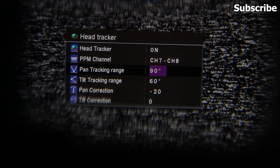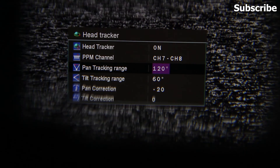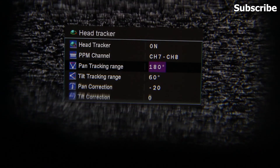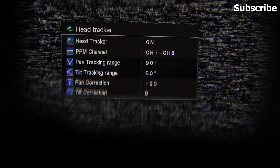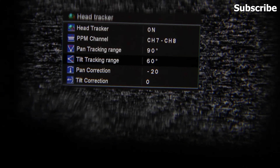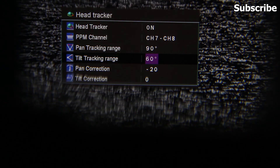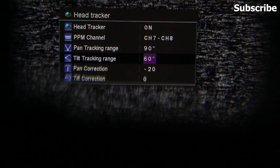You can change the degree of the pan and tilt. For pan, you have options of 90 degrees, 120, and 180 — I'm going to select 90 degrees. For tilt settings, the range options are 60 degrees, 120, and 90.